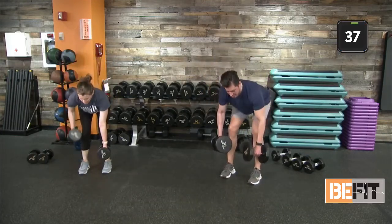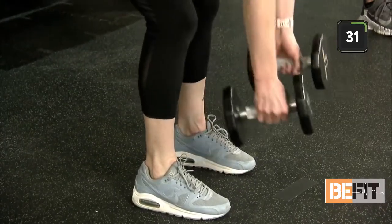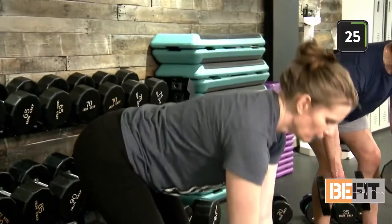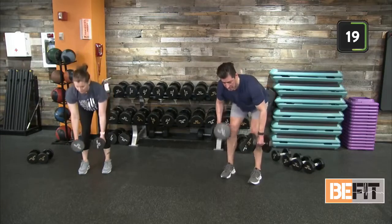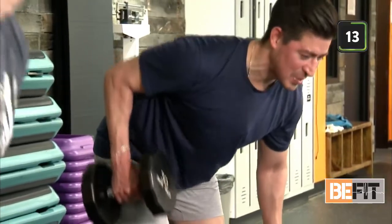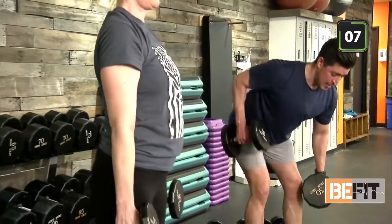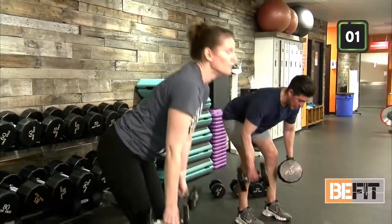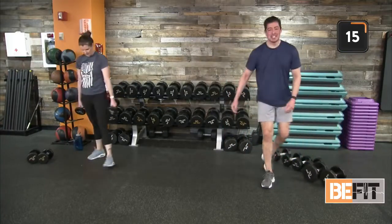Strong movements here — maybe this round we're picking up our pace and tempo just a little bit more. Pushing those hips back, engaging our core, sucking that navel in towards our spine. Really think about that mind to muscle connection — our body's moving, our body's activated. Out in five seconds. Last two, right back up. Good job — way to finish that one. Dropping our weight.